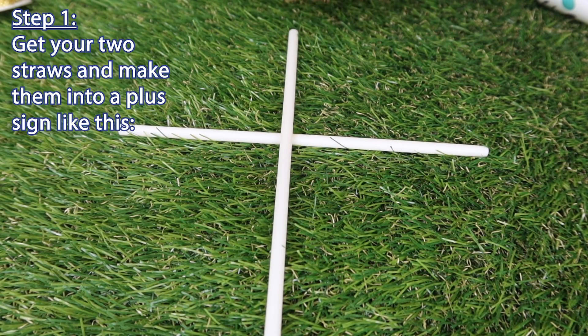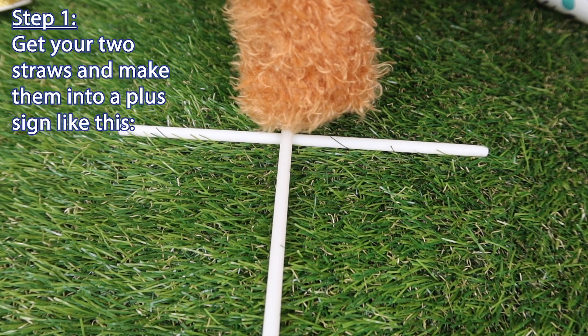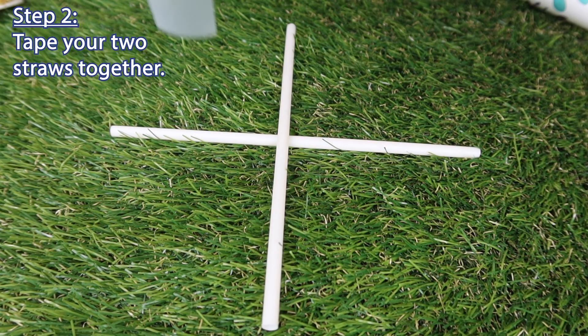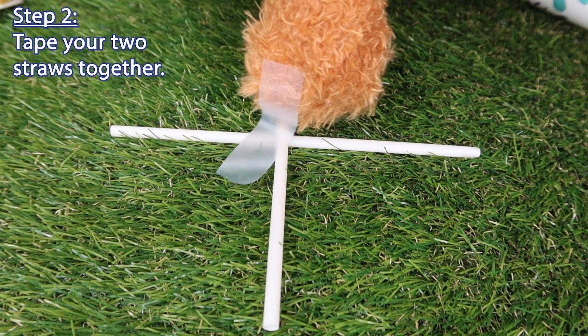Step one: get your two straws and make them into a plus sign, like this. Step two: tape your two straws together.